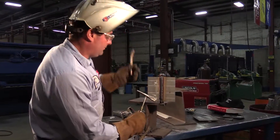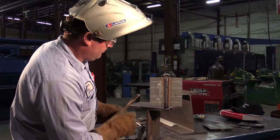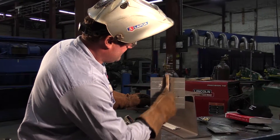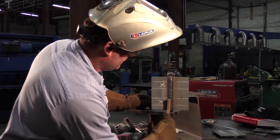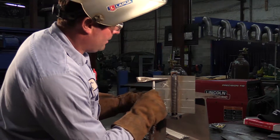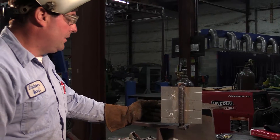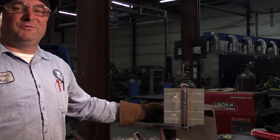We've got the cap done now. I'm going to remove the slag. Looks fine. I've got about 1/16 of weld reinforcement — that would be weld above the base metal. Really where you want it, about right. Everything looks good there. So that's all there is to it — flux core.